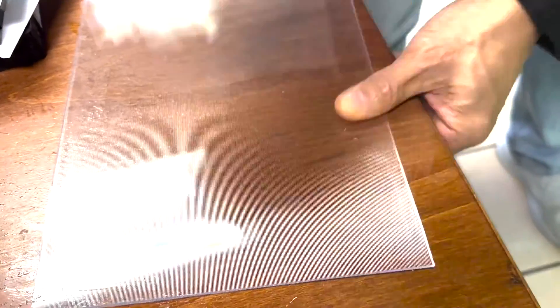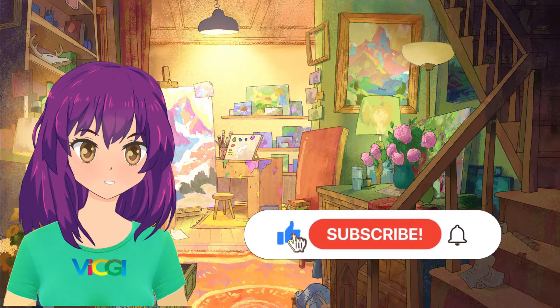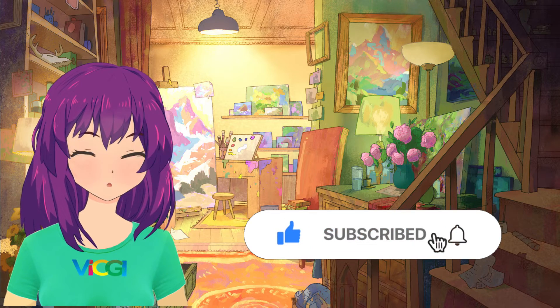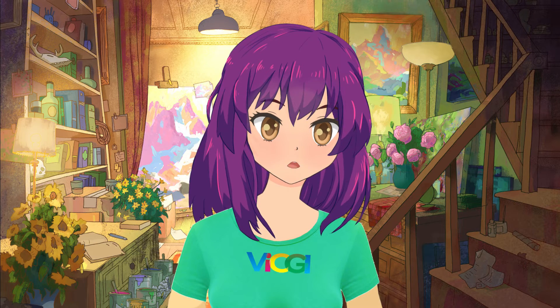There you go, the sticky glue is gone and the lens is not damaged at all. If you find this video helpful please press the like, subscribe, and notification buttons. Leave us a message if you have questions. See you next time.